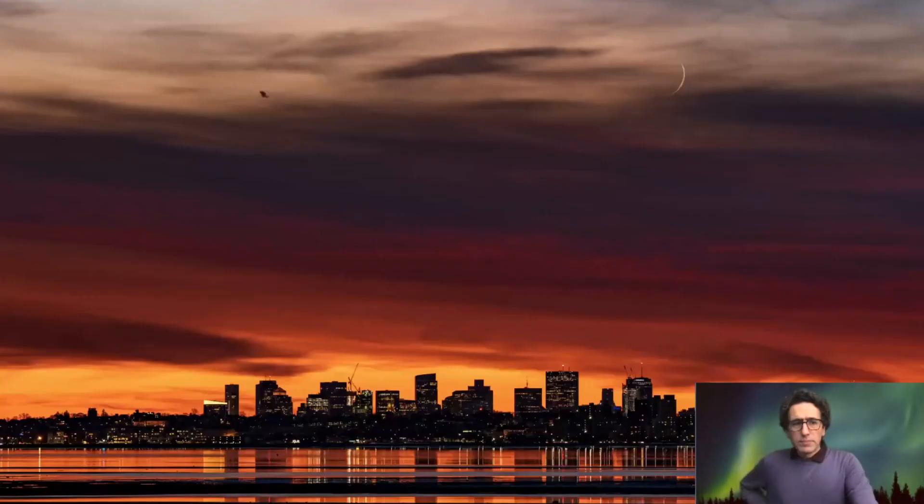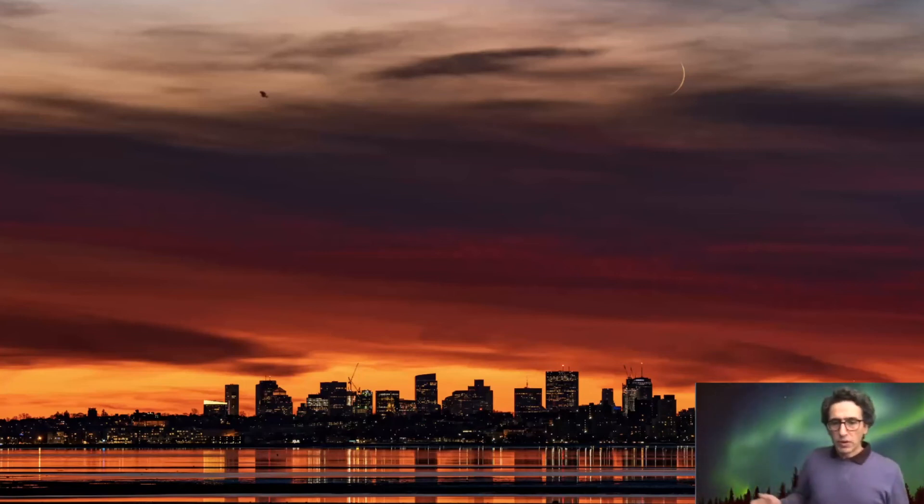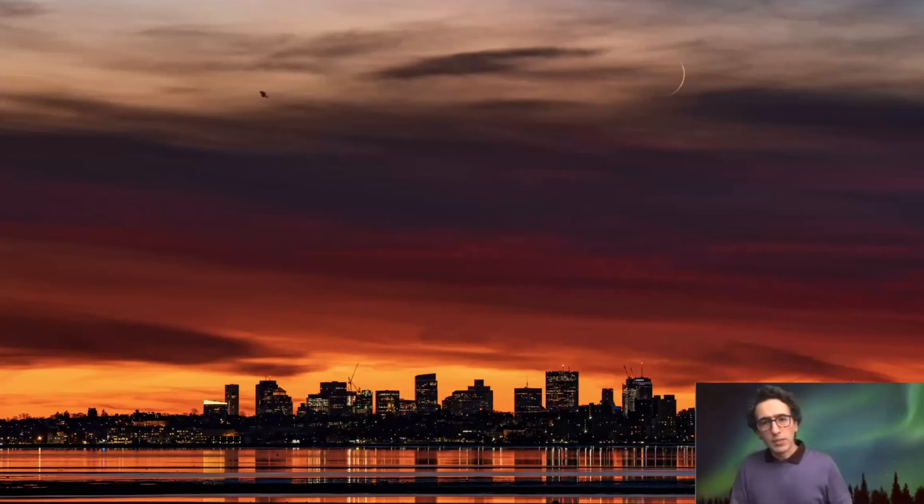And this one is, again, my neighborhood — very vivid color on that evening. The lens is 135mm plus a bit of cropping. Starting with 200mm or 135mm, you get to see more details of the moon.